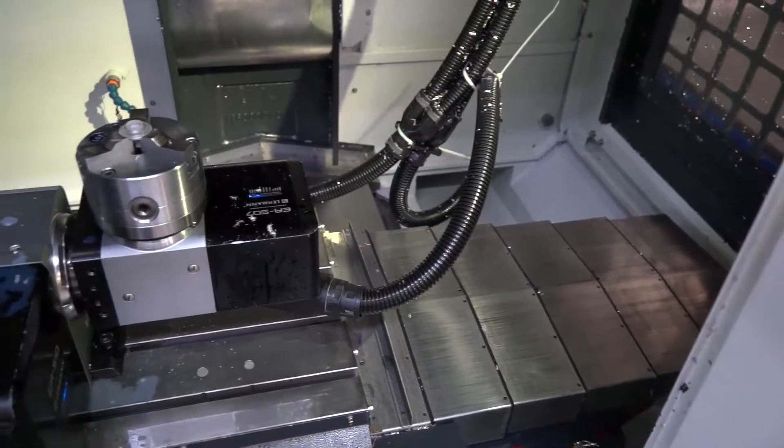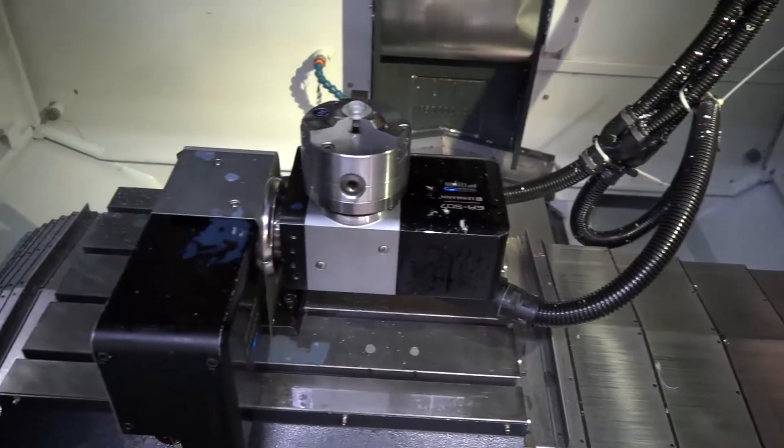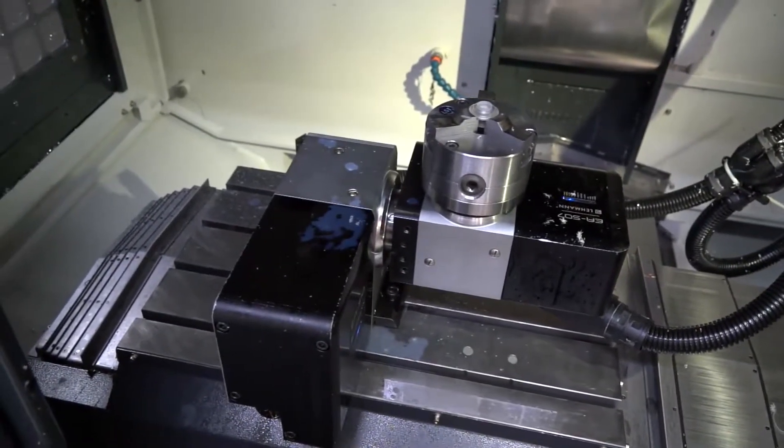I know it's quite a small footprint — you get a lot of bang for your buck, don't you? It's a large machining envelope for the size of the machine.